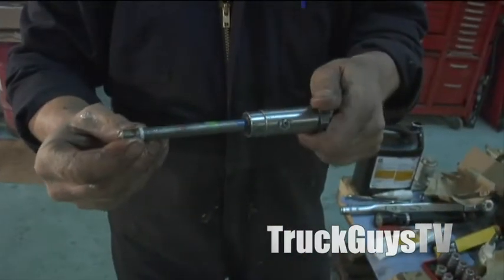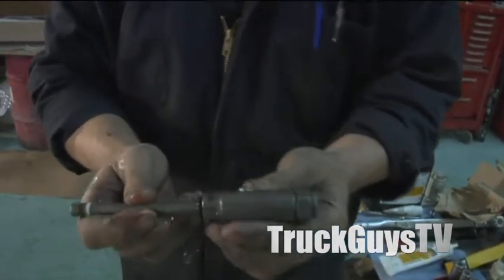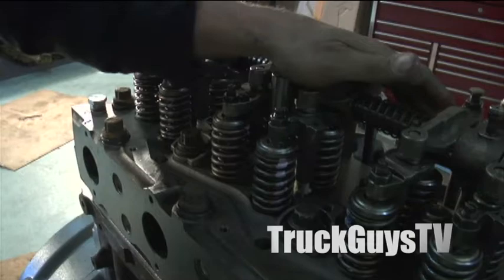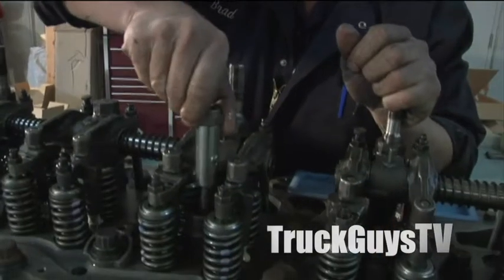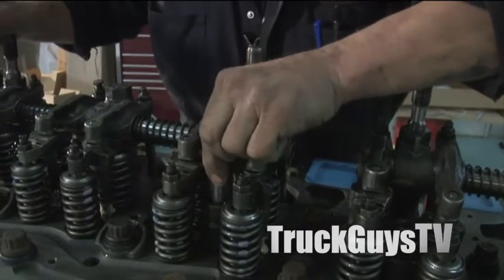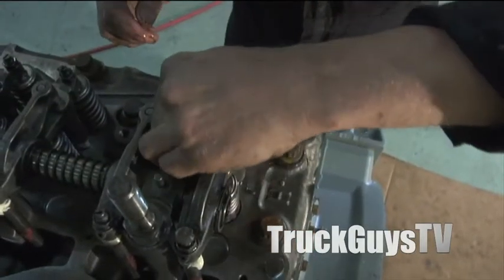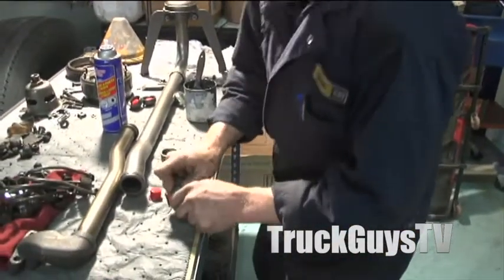Here you have a carbon dam which seals the compression from getting out past the nozzle, and a sealing washer, and this is what they call a bleed screw right here. These are the same thing here — nozzles are remanufactured, came with the reman head. I'm just pulling out the plastic plugs.